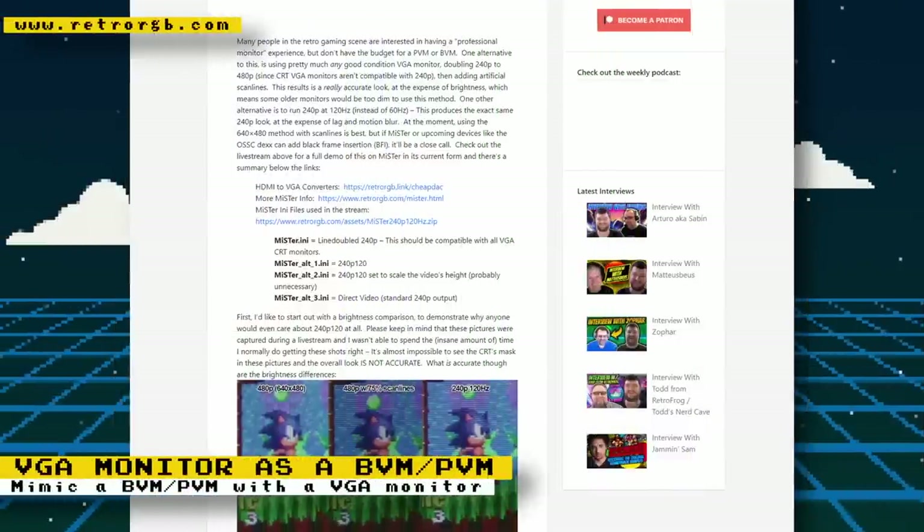BVMs and PVMs are high-quality CRT televisions made for professional environments but are sought out by retro gamers for the sharp quality they give. The downside is that they cost quite a lot of money. However, if you don't have the budget, an option that can closely resemble these devices is to use a computer VGA monitor, double 240p to 480p, and use scanlines. There's an article on RetroRGB with an accompanying YouTube video that goes over this method with comparisons of different settings and between a PVM. Bob from RetroRGB provides MiSTer INI files to help you get started. VGA monitors are usually much cheaper and more accessible than PVMs and BVMs, and you also get the added benefit of more accurate display results with some MiSTer computer cores.